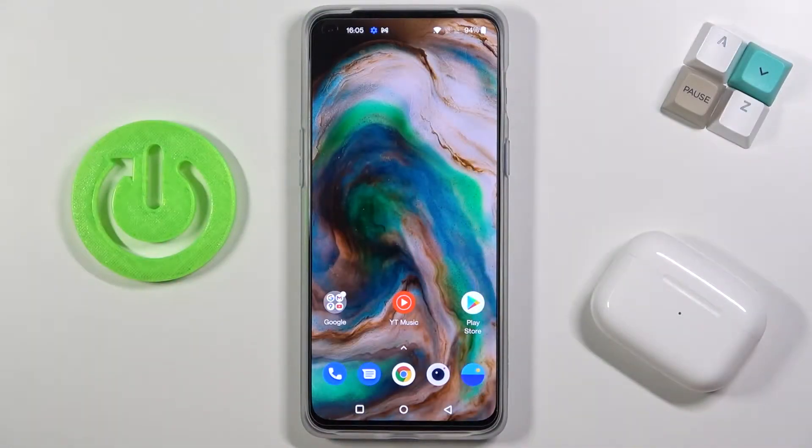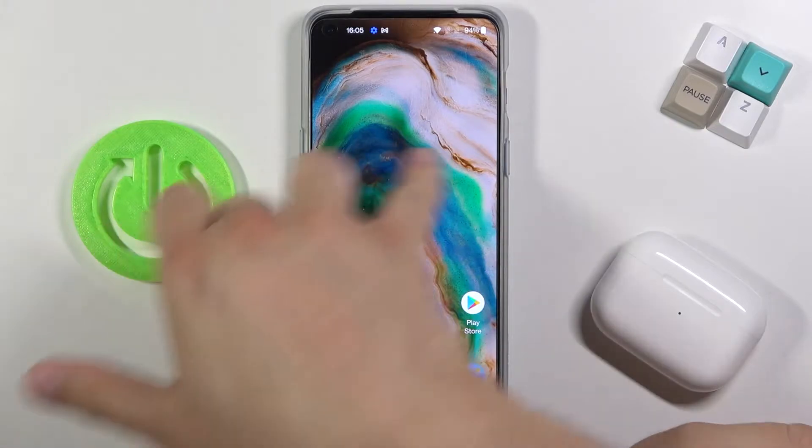Welcome, in front of me I have OnePlus Nord 2 5G and today I will show you how you can take a screenshot without using physical keys.